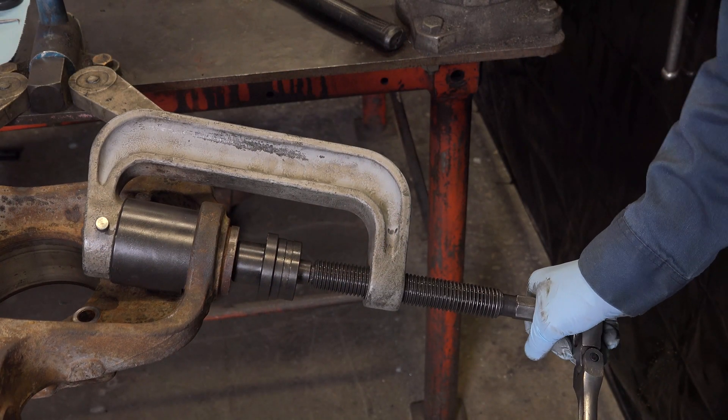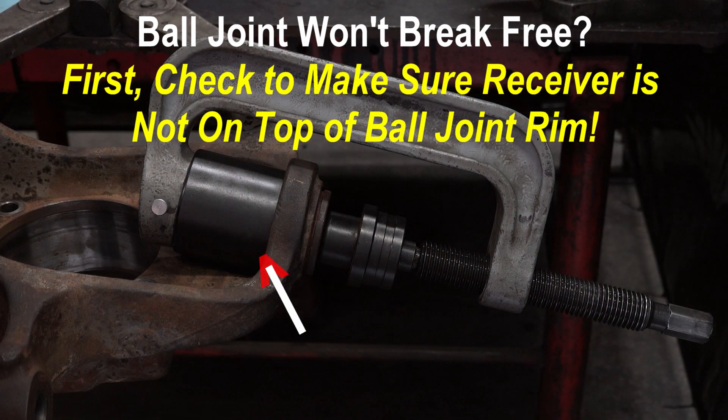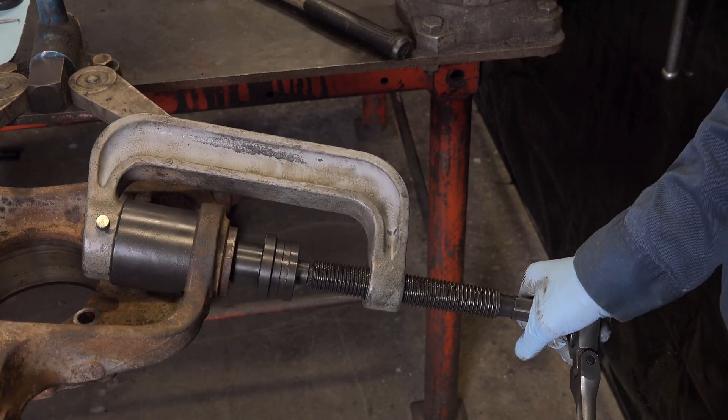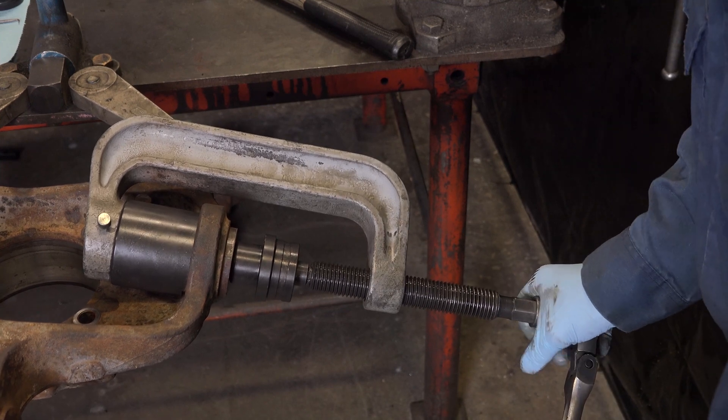Use a heavy-duty ratchet and socket to turn the press screw. If the ball joint will not break free, first check to make sure the receiver is not on top of the ball joint rim. A sharp strike against the knuckle will usually loosen a stuck ball joint. Press out the ball joint.